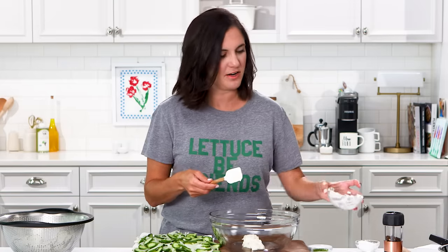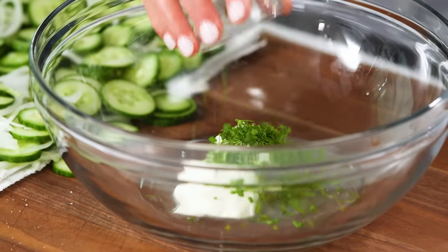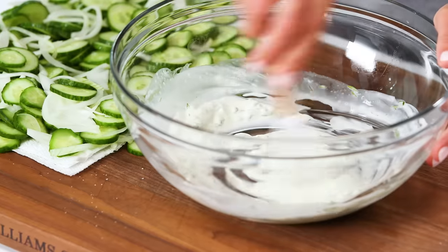While those dry up a little bit, let me show you how easy this dressing is to make. It's just a little bit of sour cream — you could also use Greek yogurt if you want more of that tzatziki flair. A little bit of rice vinegar, fresh dill of course, chives, and a little more salt. That's it.